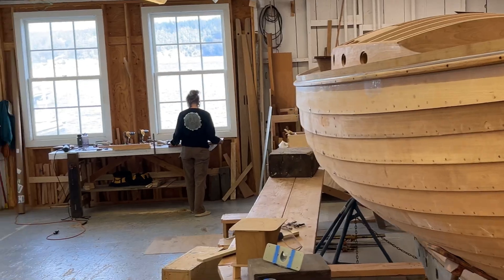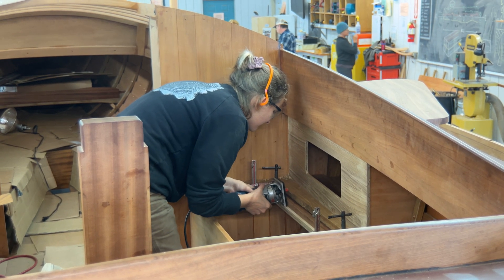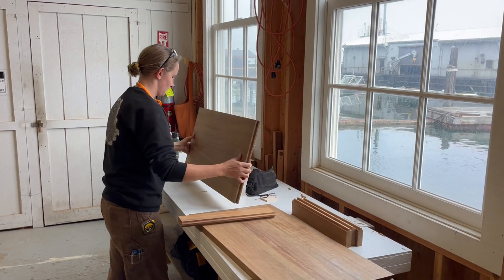On our lower waterfront campus, we're also working on a custom Nordic Folk boat. Here you can see Prothro intern Pearl Farley working on finishing off the interior and cockpit of the boat.